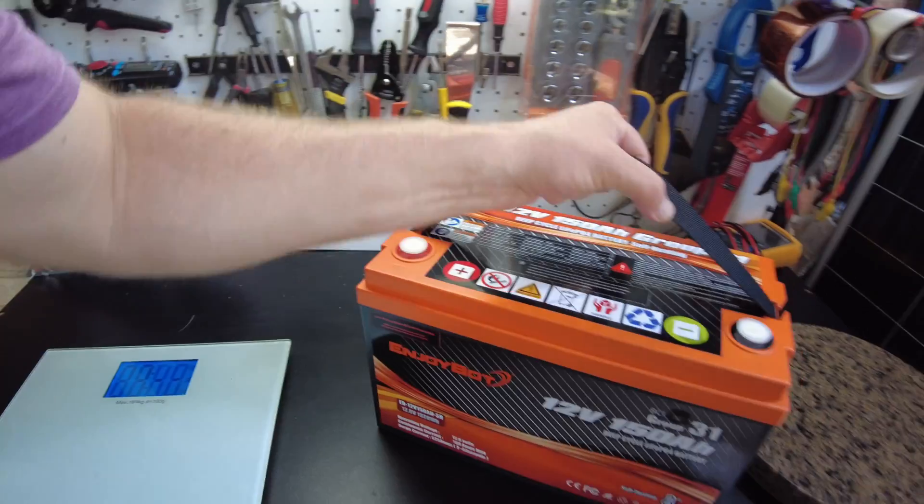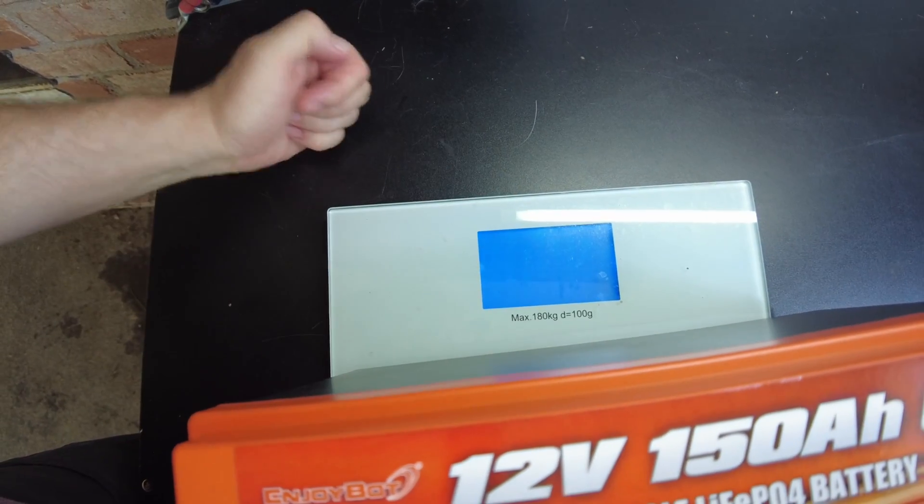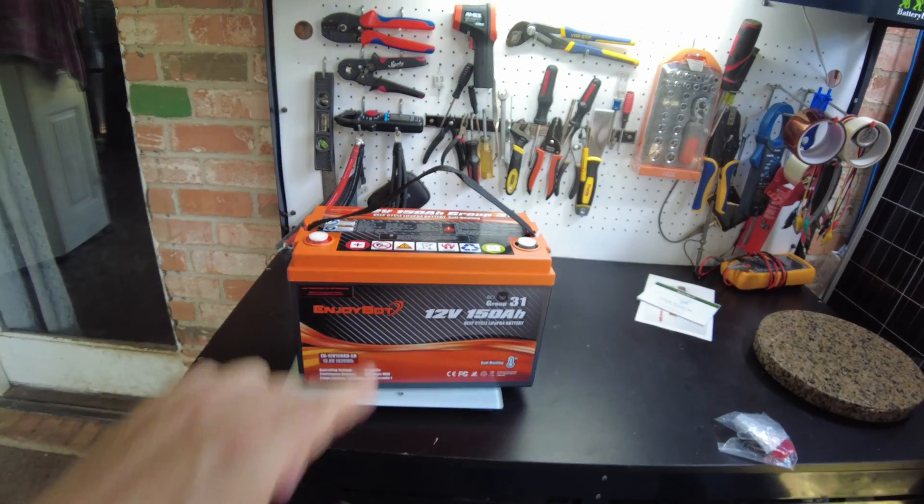Let's get a weight on this guy. We come in at 32 pounds right on the dot. Alright, let's go ahead and charge this guy up and then we'll get right into a capacity test.